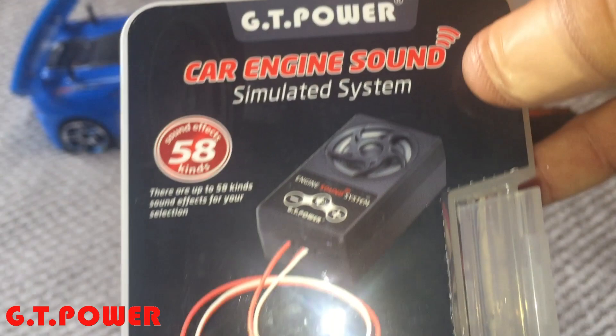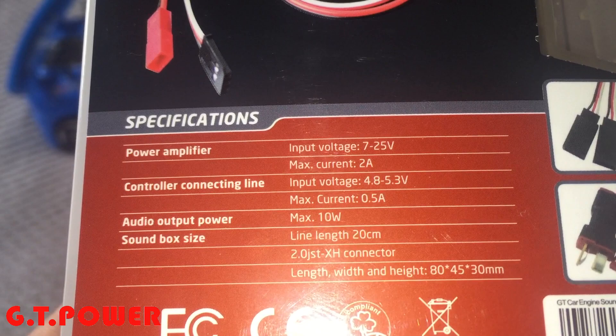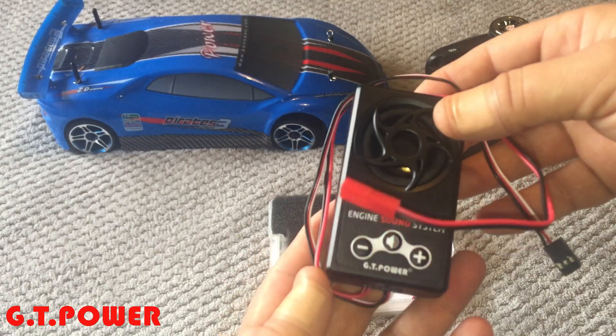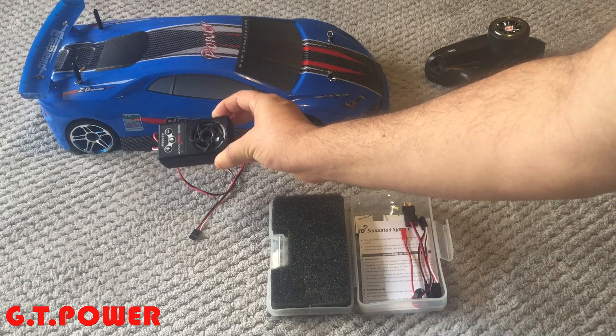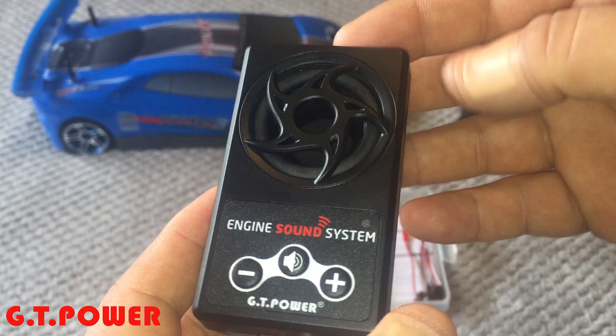GT Power sent this in for review. Here are some specifications: power amplifier, control, connecting line, audio output power, and the sound box size. It comes in a neat little carry case with foam to protect the unit. The unit itself is not that small — it's mainly suited for a larger scale vehicle. This is a 10th scale ZD Racing car and you can see the box is quite big in comparison.